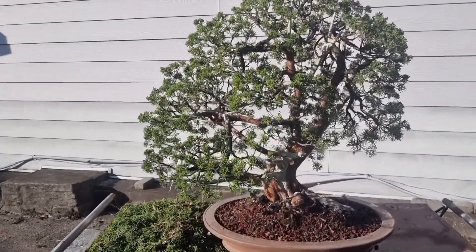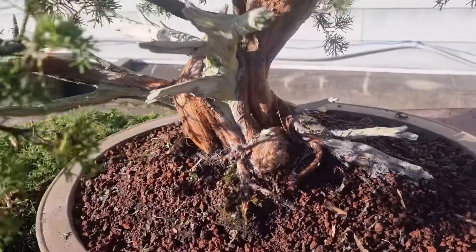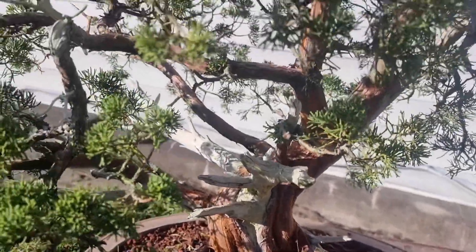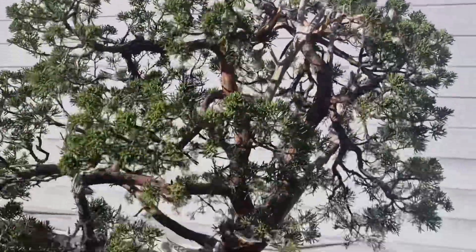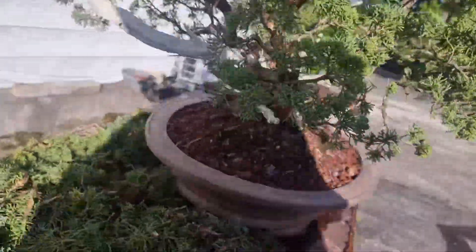이 향나무의 효능들은 혈액순환, 해열, 소변분리, 감기, 위경련, 피부병 등 여러 가지 증상의 약초로 사용하는 것이 향나무입니다. 오늘은 모구산장에서 분재로 키우고 있는 향나무 영상이었습니다. 감사합니다.